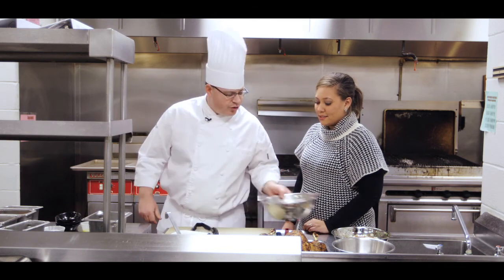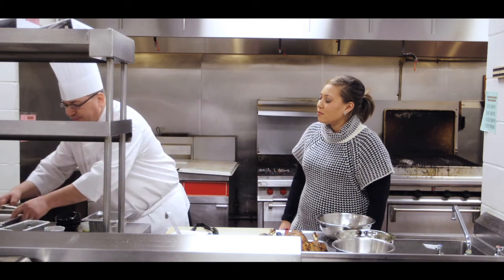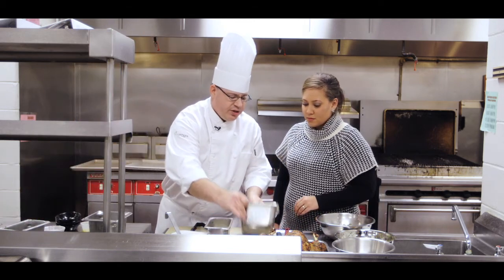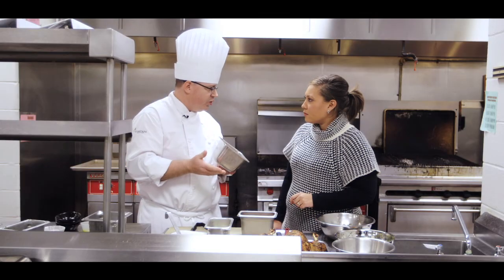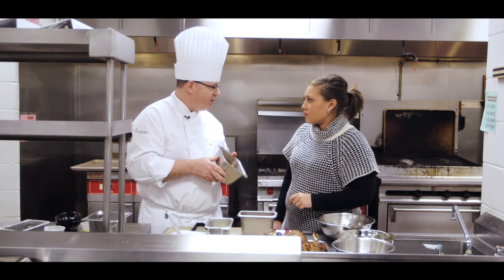Next we're going to start on the hash. We have fresh roasted sweet potatoes. Now if you have sweet potatoes left over from Thanksgiving, if you did roasted potatoes, you can peel those and dice them up and use that.